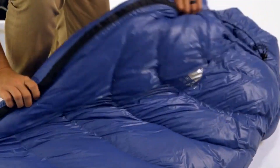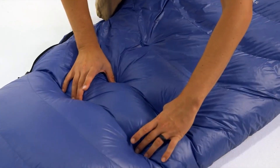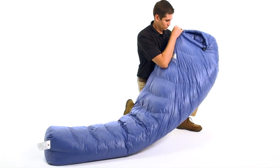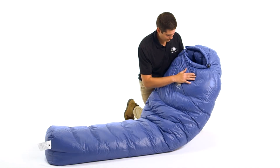For the design of these bags, we optimized the amount of down inside each chamber to maximize the loft and minimize the size and weight. To accomplish this, we utilized a differential cut, which means the liner is actually a smaller bag encased in the larger outer shell.